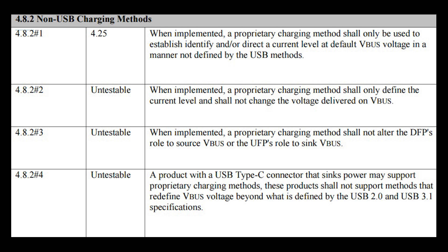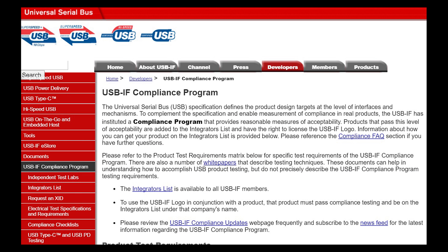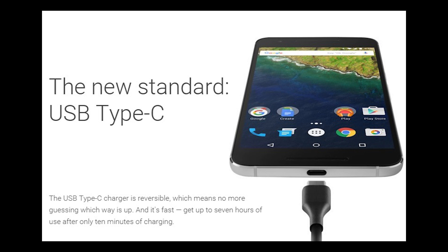The USB Type-C specification states that modifying VBUS to anything higher than 5 volts is forbidden. According to Benson, Qualcomm's proprietary approach changes VBUS above 5 volts — specifically up to 9 volts and 12 volts — which is why you don't see Quick Charge 2.0 or 3.0 on the Nexus 5X or 6P.